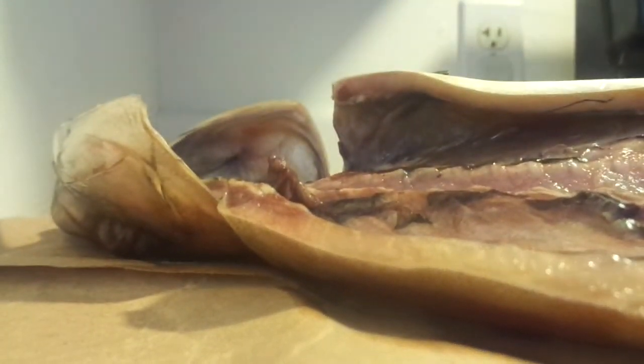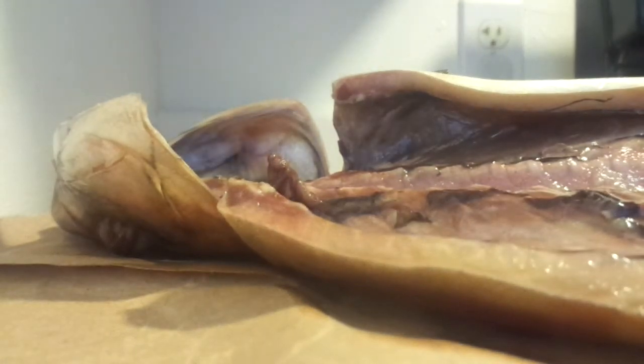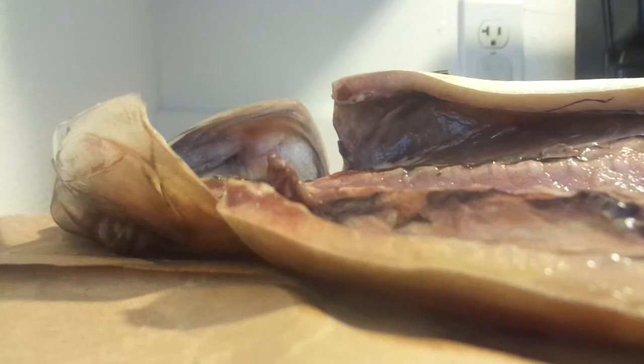The fish is laying here on my brown paper. I'm going to add a generous amount of salt to it — inside and outside — and leave it there, wrapped up, to cure for half a day. Later I'm going to come back and make a kind of solution.